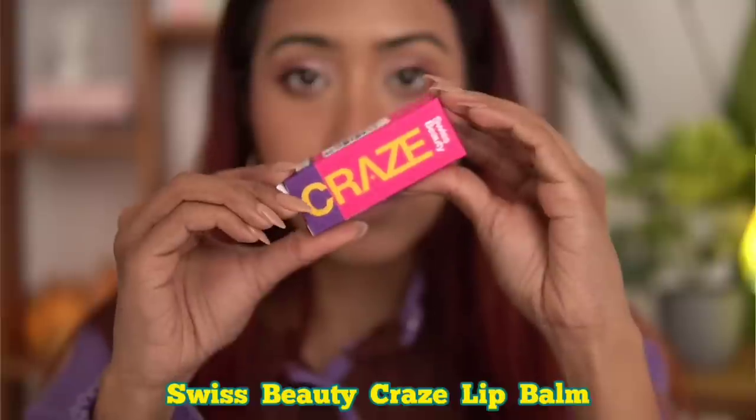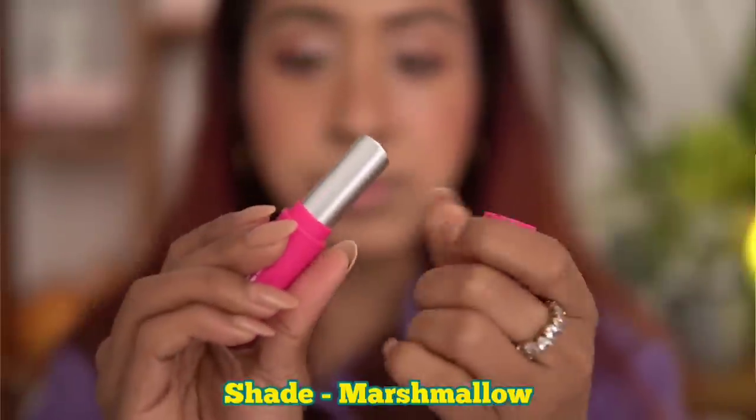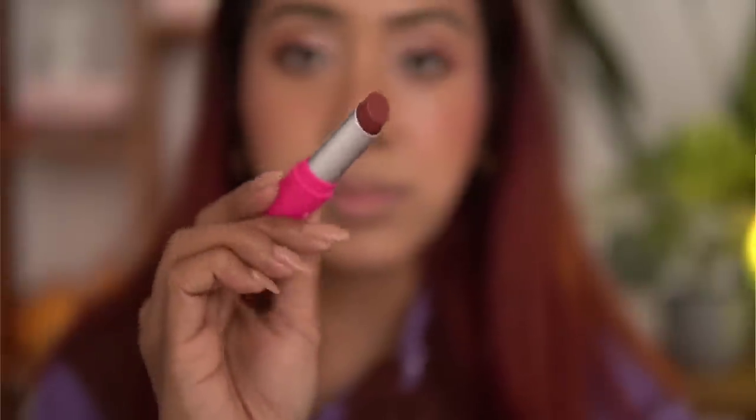Moving into the last product — the lip balm. It's a tinted lip balm and I cannot choose between this, the cream blush, and the mascara — all three are my favorites. Oh my god, it's so moisturizing. Normally with tinted lip balms I like them for the tint so I can just apply and go, but with this one — I had cracked lips yesterday and it doesn't settle into the cracks or dry patches, which is what I love the most.